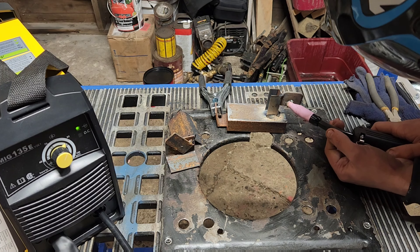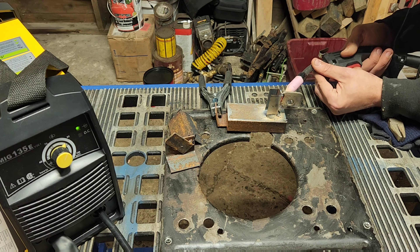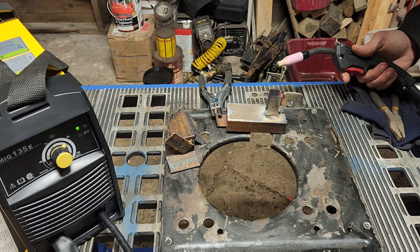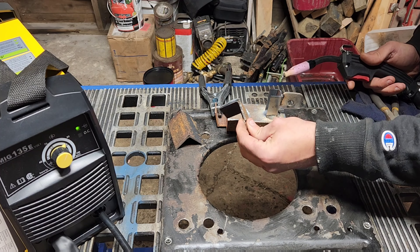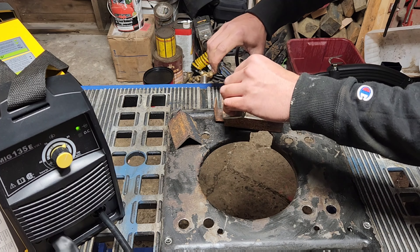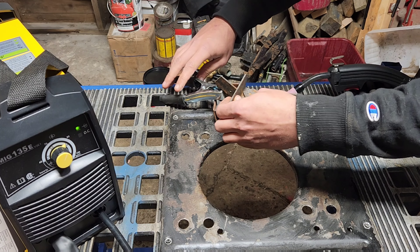Let's try sticking this on the outside and see if we can tack weld this without having it push. It pushed it. So this has the same issue my Vevor does where it takes a second before it actually fires. Tack welding is never going to be what this thing is good for. That was inconsistent.